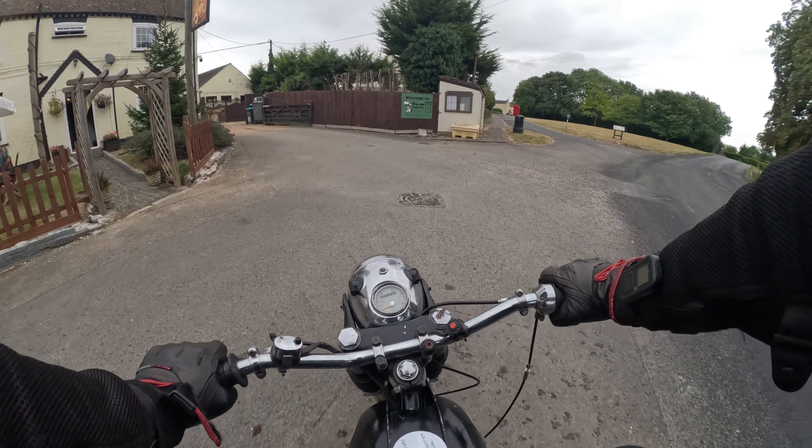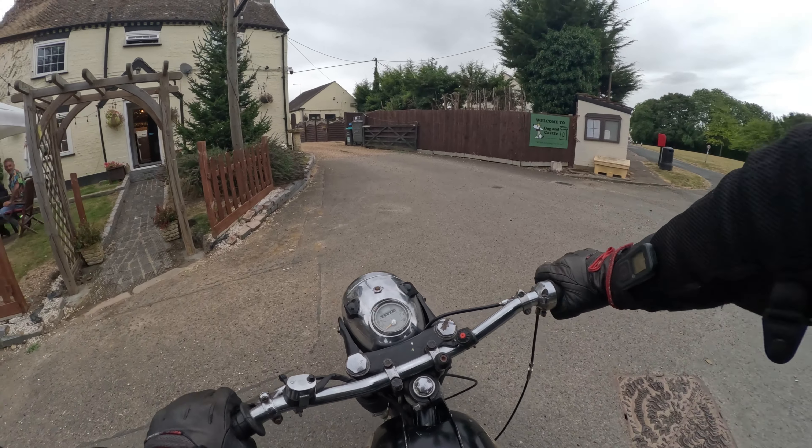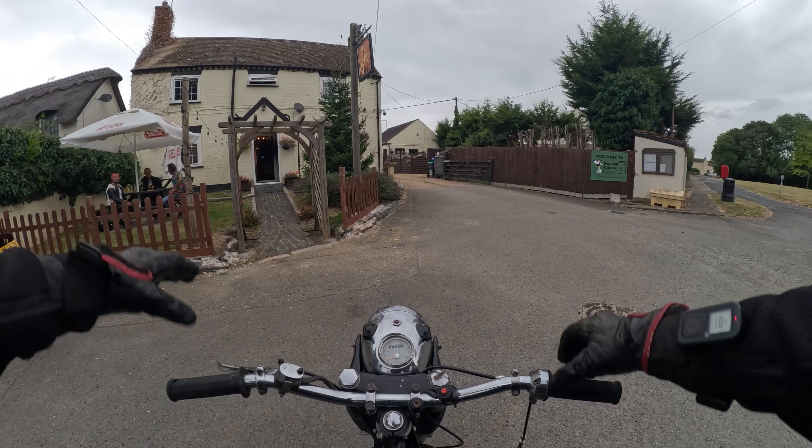Hello mate, how you doing? Bloody hell! I roll out the winter bike and I see you two. Look at you with your new bikes. Mine's only 65 years old.